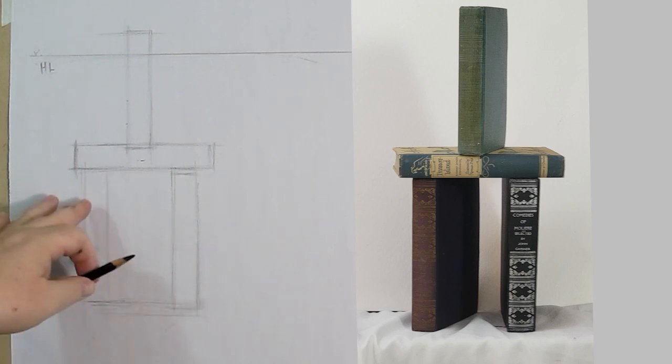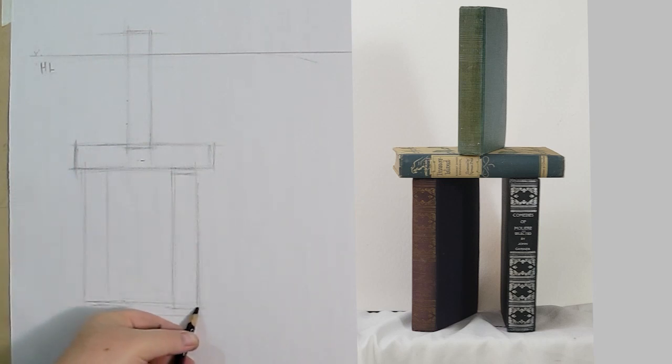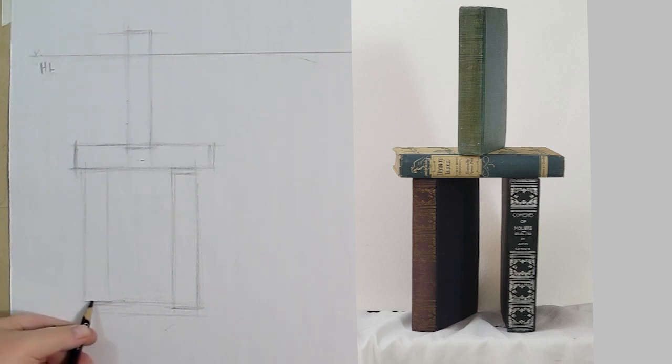Since this book is pulled out, the book down here is in front of this book right here, because one is pulled out and the other is pushed in. Of the two lines, the one that's further down is the one that's in front.